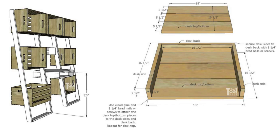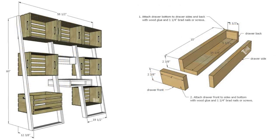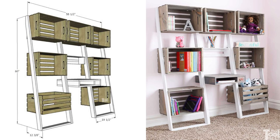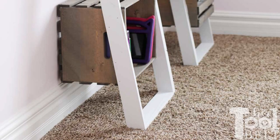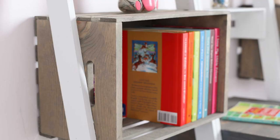From Hertoolbelt.com, this first project is designed at a child-friendly height of 25 inches, which can be easily adapted for adults, with primary material being weathered gray crates from Home Depot. This project, ideal for organizing books, toys, or shirts, includes the assembly of a desk with 3/4-inch by 5.5-inch by 18-inch pieces and a drawer with dimensions of 2 and 3/8 inches by 2 and 1/2 inches.